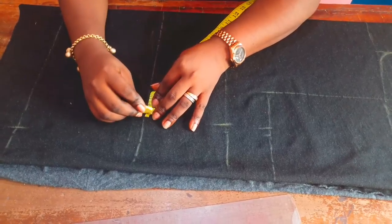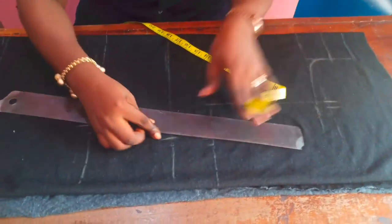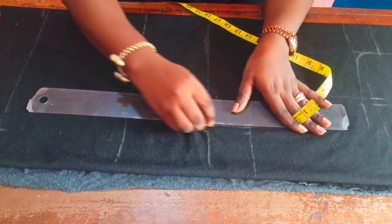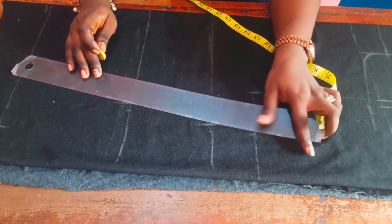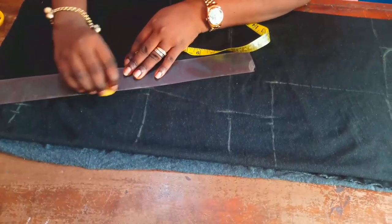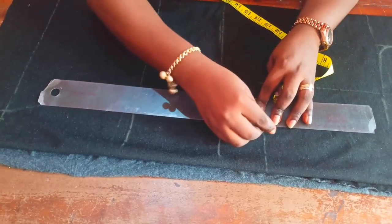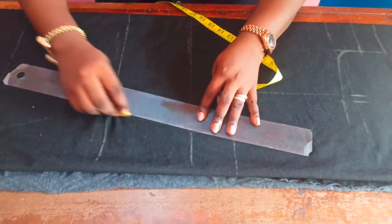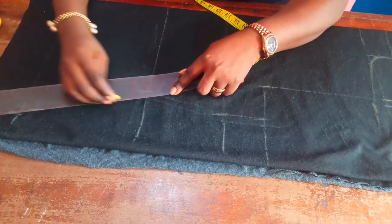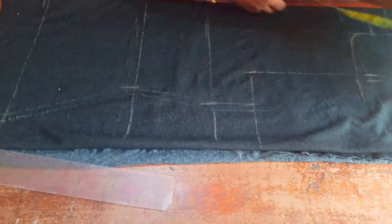Afterwards I'll use my ruler to join the points. I'll keep 0.5 inches seam allowance on the pattern, but when sewing I'm going to sew one inch. Because the fabric is stretchy, it will still be very comfortable — this turtleneck style is always stretchy and always hugs the body nicely. So I'm joining my points together.